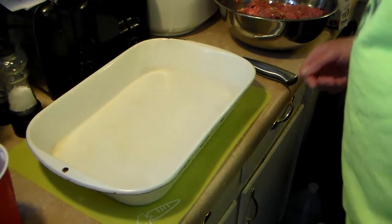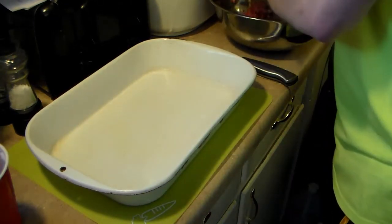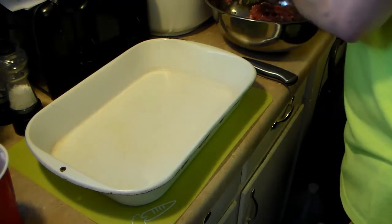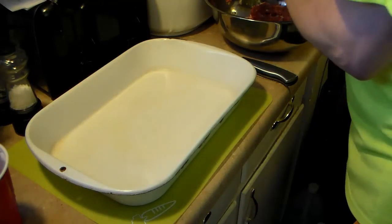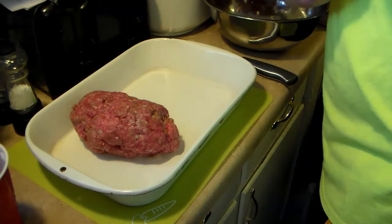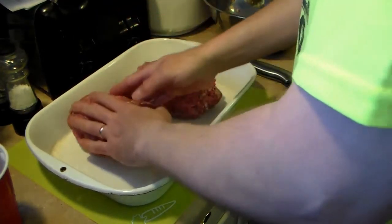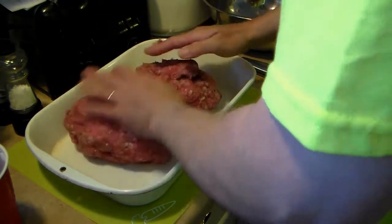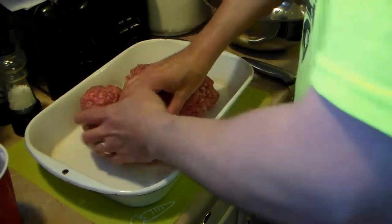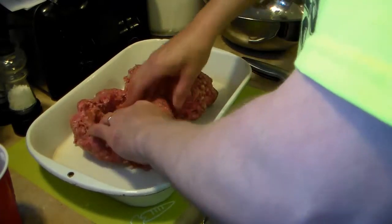Now in a 9 by 13 baking pan I sprayed with some vegetable spray. This is going to make two meatloafs, so I'm going to go ahead and divide these up evenly, as close as I can get them. They don't have to be perfect right now because I'm going to be stuffing the middle of them. Try to get them as even as possible — that way they cook evenly and they're both done at the same time. I'm going to go ahead and make a little pocket in each one to put the goodies in.